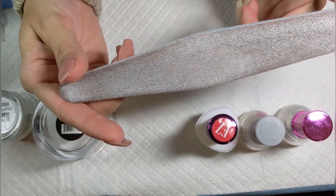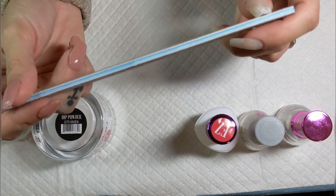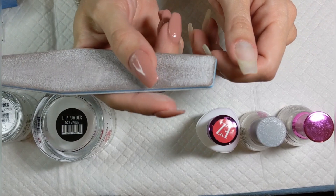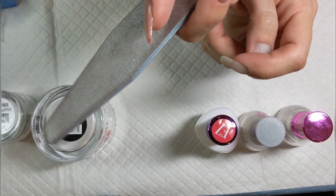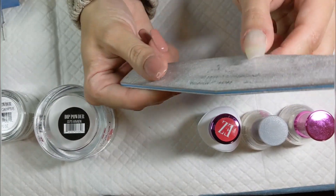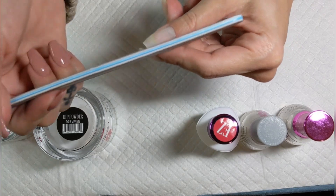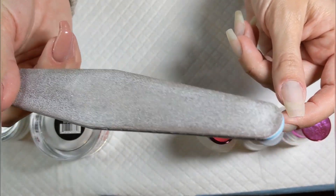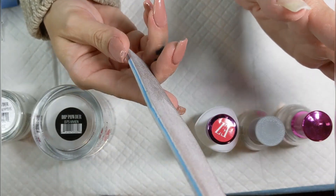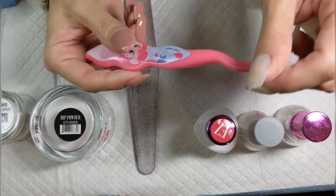Another must-have is an aggressive file — this one has a 100-grit and a 180-grit side. The 100-grit is amazing for buffing the top of your nail to get rid of major lumps and bumps, especially with glitters. Then the 180 side is good for refining your shape and getting rid of smaller imperfections. If this is all you have, you can absolutely still do a manicure.